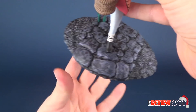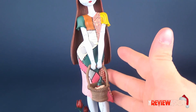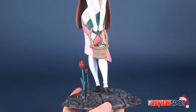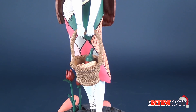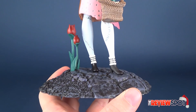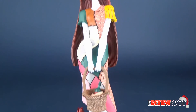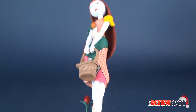She comes already planted on top of a display base. The display base is not removable, and you have Sally here kind of strolling through Halloween Town, carrying her little basket of goodies. She's got a couple of flowers — more so behind her — and it appears to be kind of like a tulip, with Sally standing on top of the base.